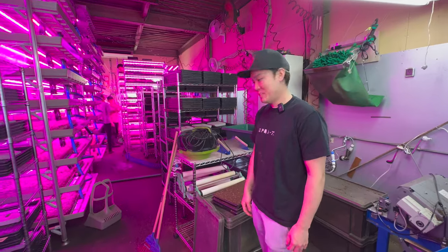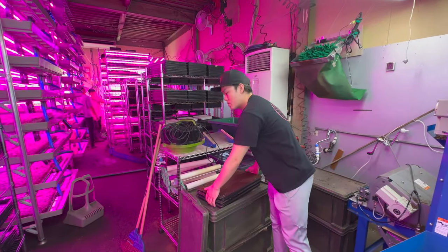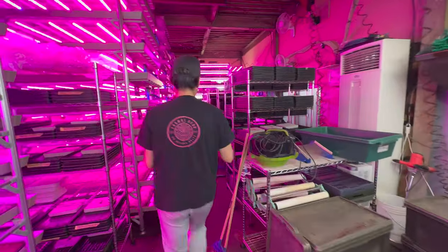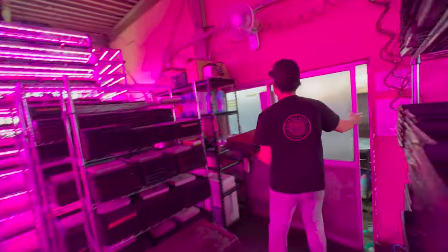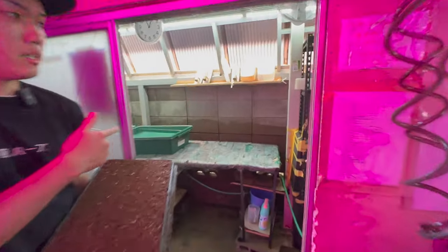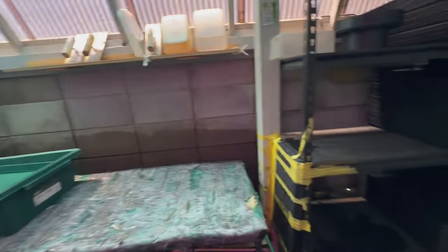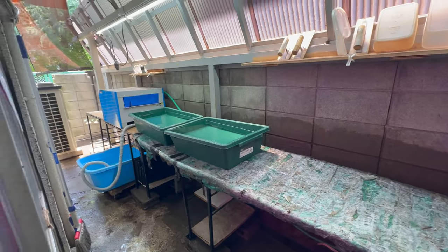Once the trays are filled with soil, the next thing is the seeding process. We seed outside, and usually we do the seeding here in this little outdoor space. Today we're also washing the trays here.